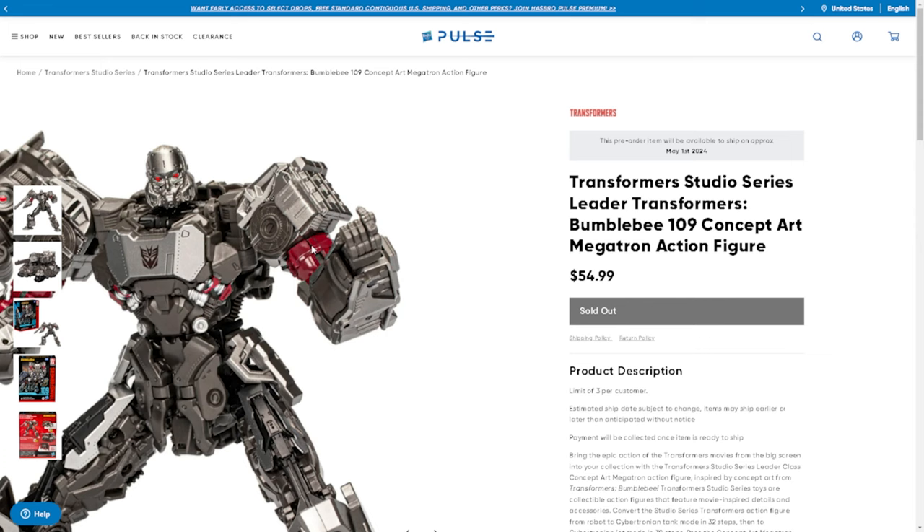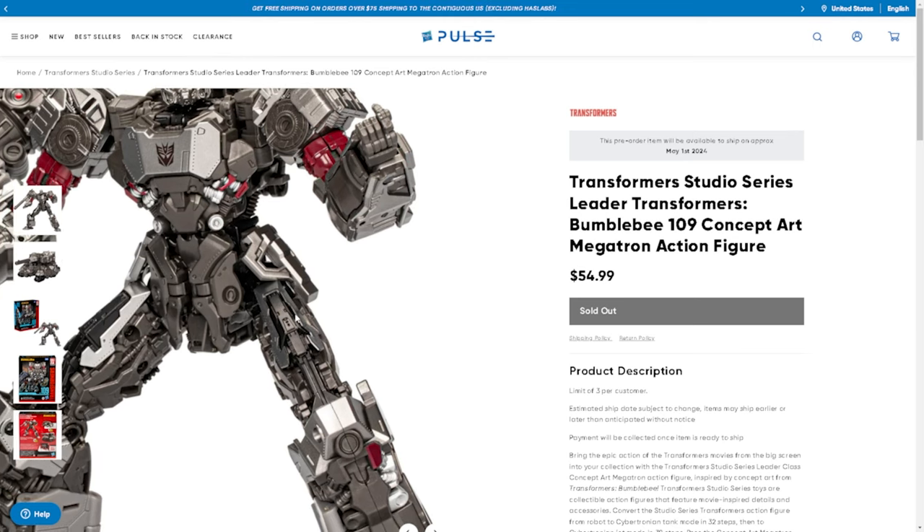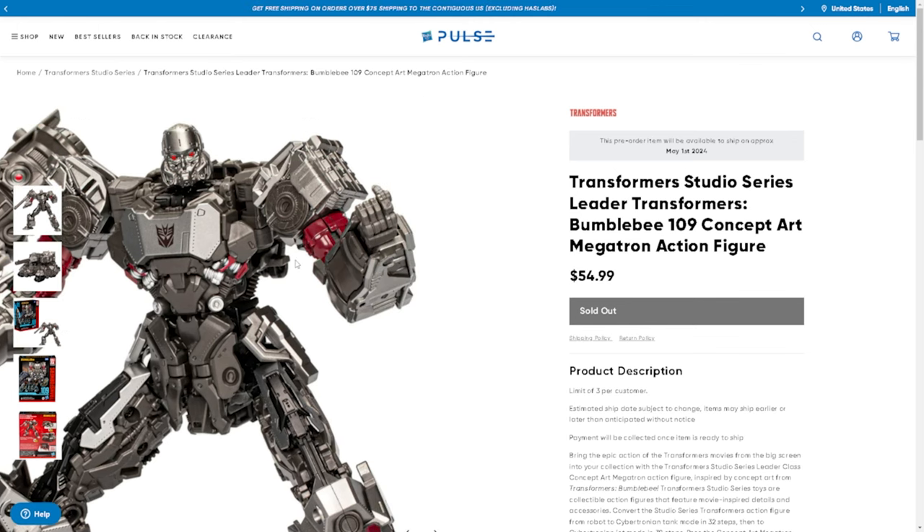I believe the concept art for Megatron that was supposed to be in the movie but was cut early on during production was put on a DVD insert or special edition. A couple years ago there were a couple third-party companies that made a third-party version of this concept idea of Megatron in masterpiece scale. This looks vastly different than what I remember seeing of those figures, so I'm interested in which concept art was used — whether it was an earlier sketch, a later sketch, or something finalized a little bit for the toy.